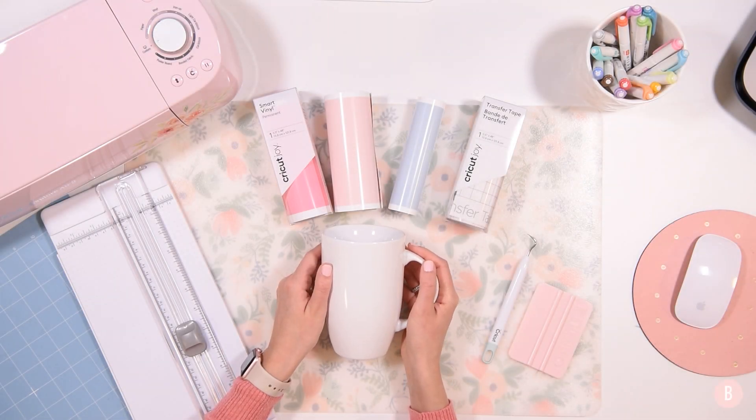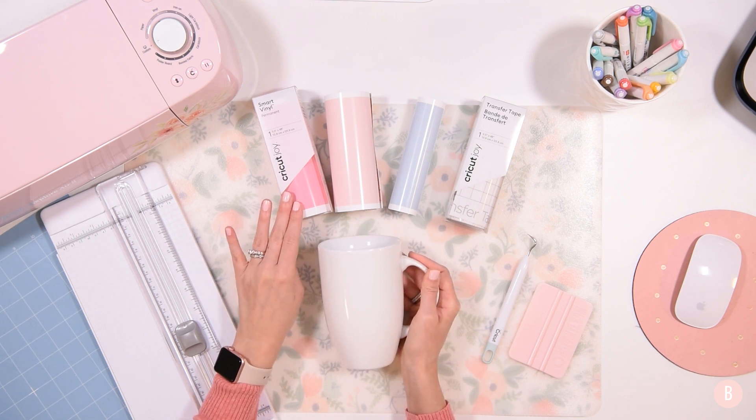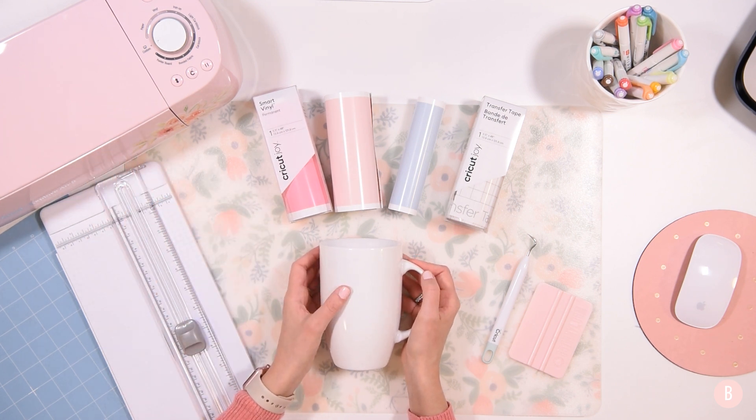Hey everyone, it's Bethany and in this video I am going to show you how to make a cute little coffee mug, but I am actually going to be using the Cricut Joy Smart Vinyl on my Explore Air 2. I've had quite a few questions on if you can cut the Smart Vinyl on the bigger machine, so I thought it would be fun to do a video all about that.